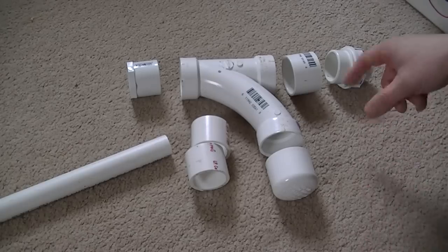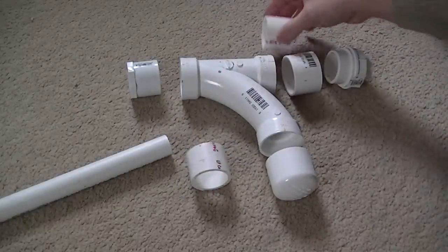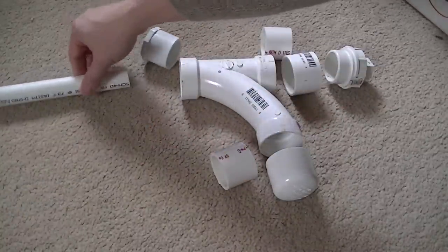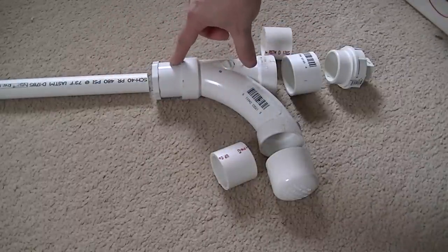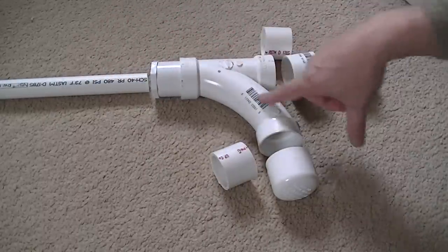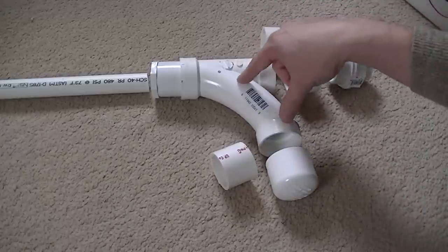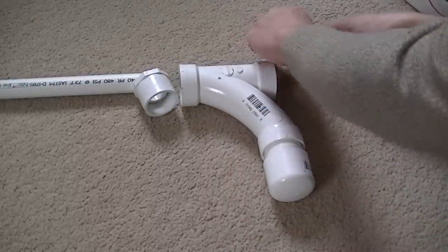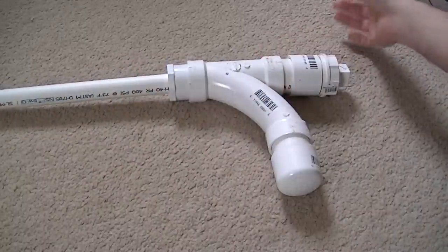Here are all the pieces we'll need and basically how they go together. This is a short piece that's been cut — it'll go right here. Another short piece has been cut to go right here. In the barrel, they go on here. This is a three-quarter, this is a three-quarter to one and a half, and this of course is a one and a half all the way through. If you can find one that's a little larger here than here, that would be good. Basically you glue it together — very simple.